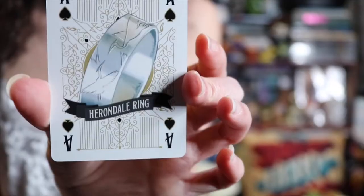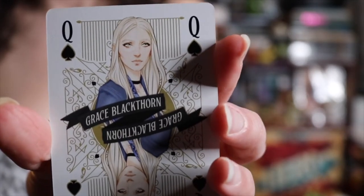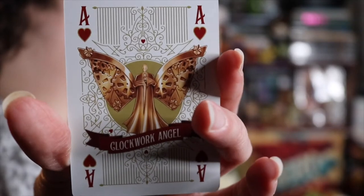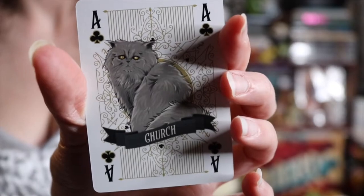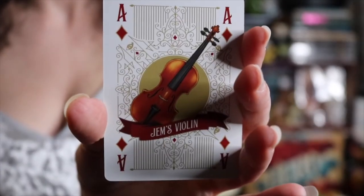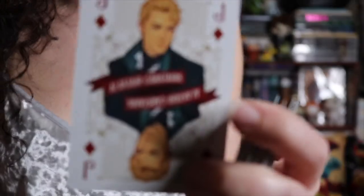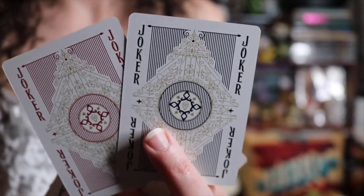We have Shadowhunter playing cards. The ace is the Hernandale ring. This is what the back of the cards looks like. As a joker we have Anna Lightwood. Queen is Grace Blackthorn. King is James Hernandale. The ace is the Clockwork Angel. I think the hearts are officially my favorite because in the Jack we have Jem Karastars, we have Tessa Gray, Will Herdendale. For the spades we have Church the cat. The Jack of Spades is Thomas Lightwood, Lucy Herdendale, Christopher Lightwood. The ace of diamonds is Jem's violin. For the diamonds we have Jem Karastars, Cordelia Karastars, Matthew Fairchild. And these are the Jokers. I love these cards.